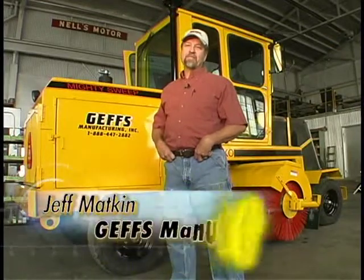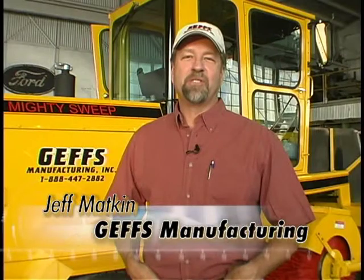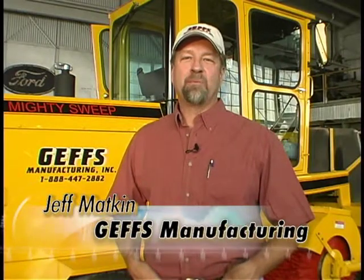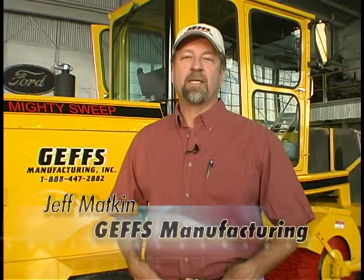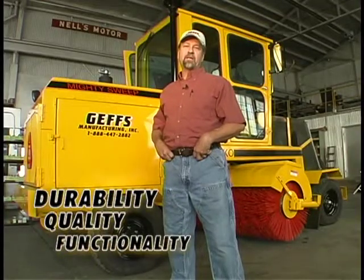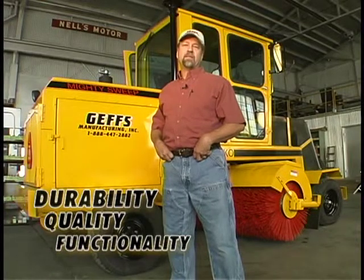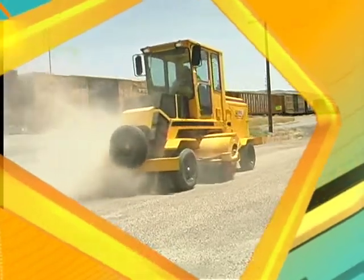Hello, I'm Jeff Matkin, President of Jeff's Manufacturing in Pocatello, Idaho — that's Jeff's with a G. I'm going to show you why the Mighty Sweep KO Series is the best construction broom on the market today. Durability, quality, and long-lasting functionality are built into every piece of every machine we make. Knock out the work with the KO Series.